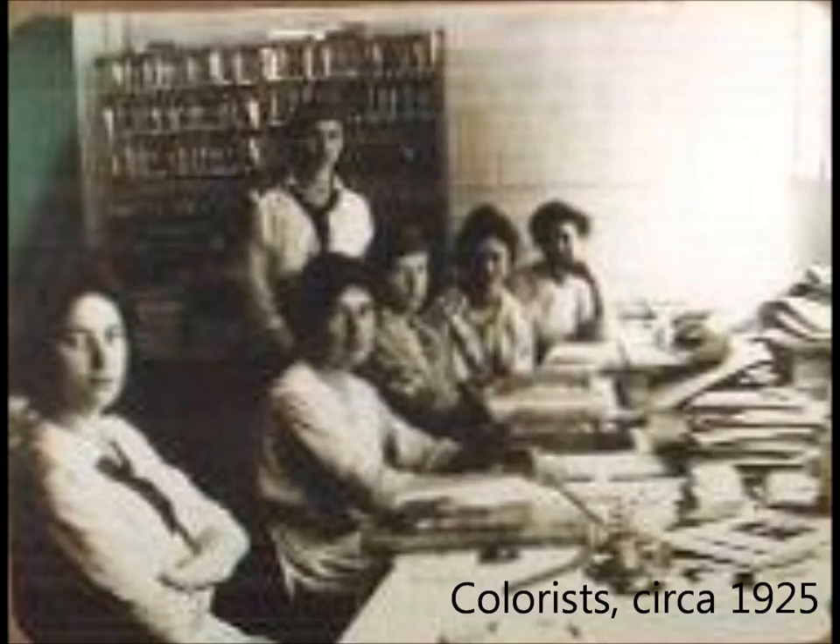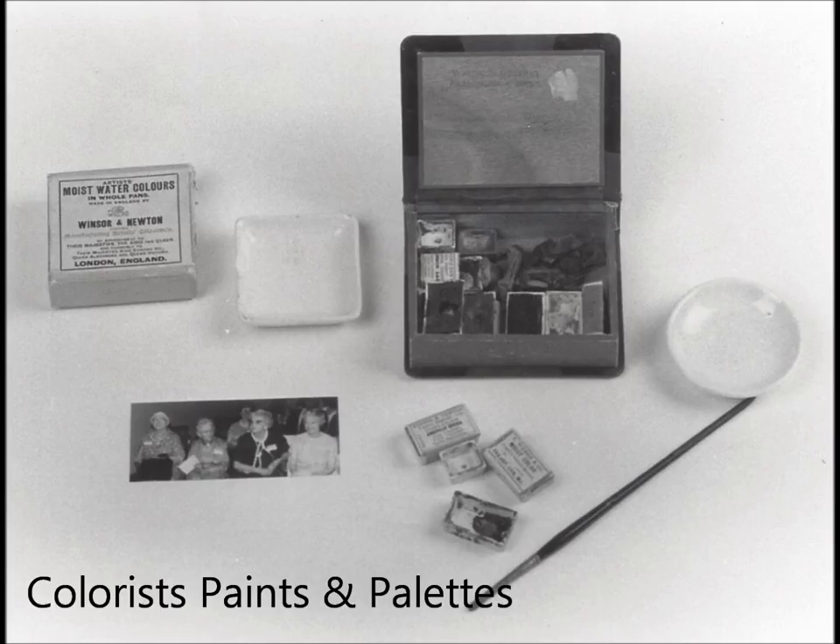Over 35 plus years, Nutting employed well over 100 colorists. Most were young women, some were better than others, resulting in varying degrees of quality and detail in each picture. Wallace Nutting used Winsor and Newton watercolors produced in London, England. Each colorist mixed her own colors, used their own pallets and trays, and colored the entire photograph following the model photograph as closely as possible.